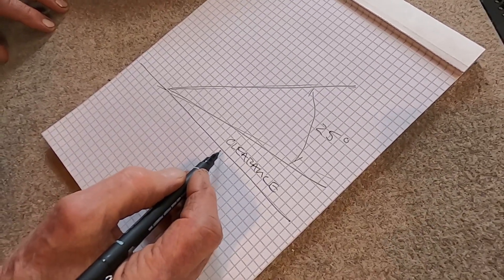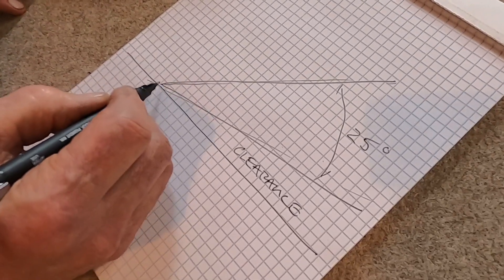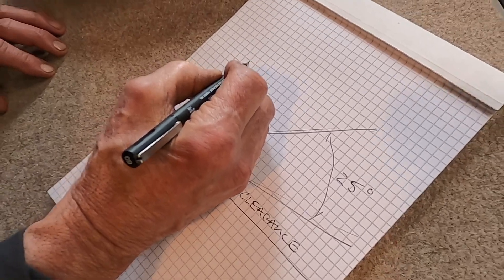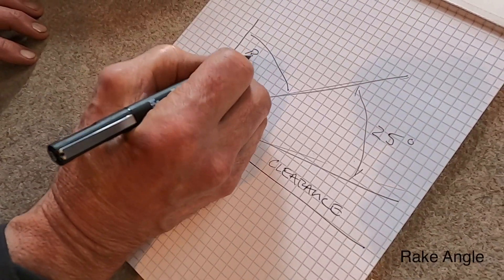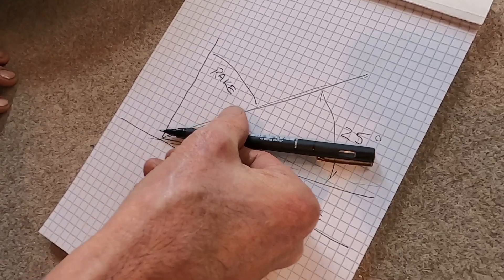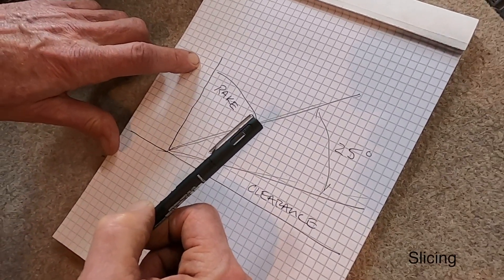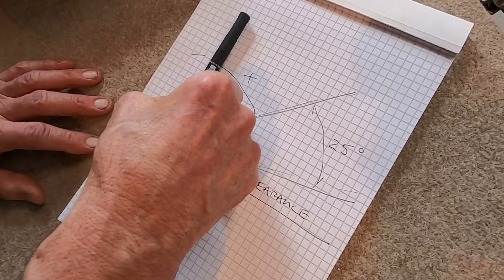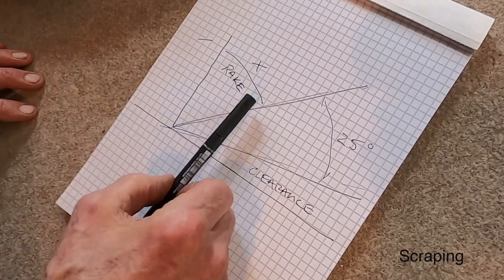You can imagine if this clearance angle were reduced to zero, the tool would just slide along without making any cut at all. How much clearance we need isn't as important as some other things. Certainly the quality of the edge is important, and other properties of the edge that will help it persist. But the other angle that's super important is the rake angle. As the rake angle gets bigger in this direction, it's a slicing cut. And as the rake angle approaches 90 degrees or even less — which would be called negative rake — we're scraping.